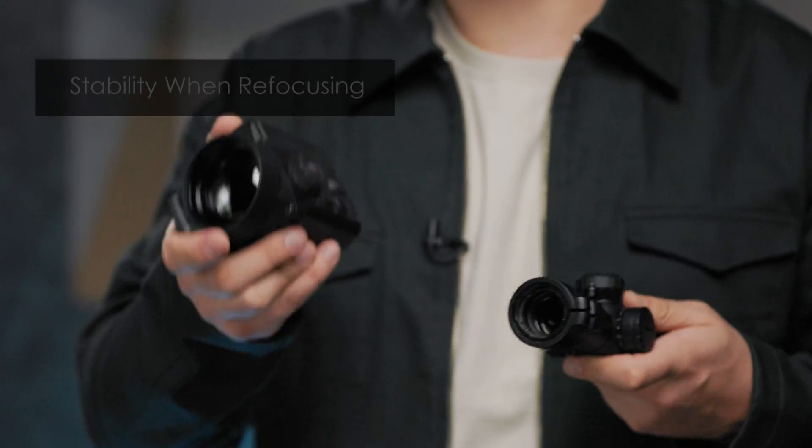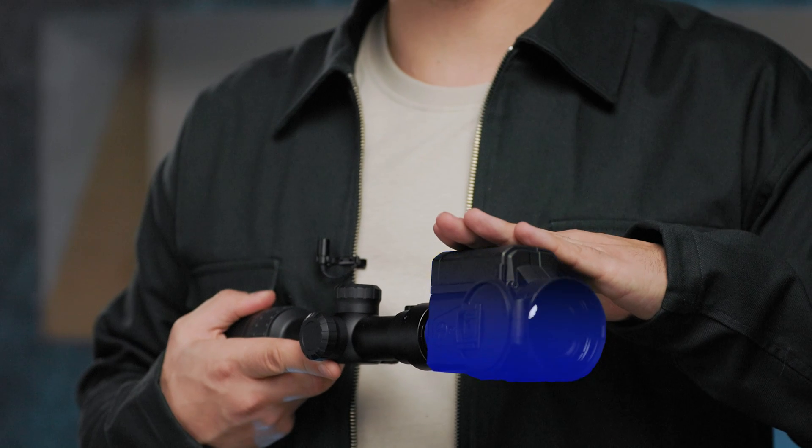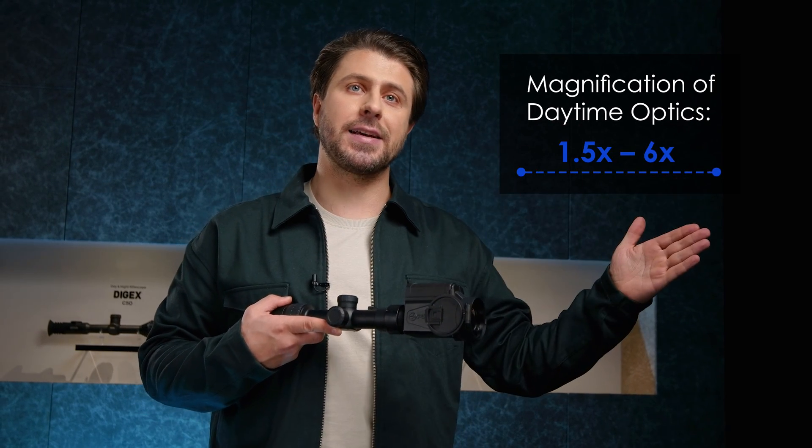This design guarantees stability of the point of impact when refocusing the front attachment at various distances. The Krypton 2 can be used comfortably with a wide range of magnifications of daytime optics from 1.5 to 6x.